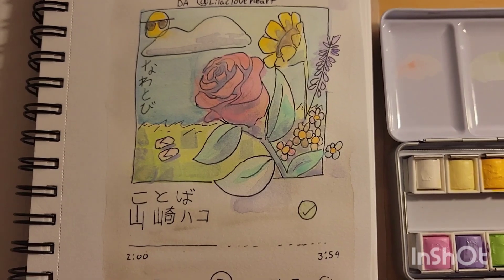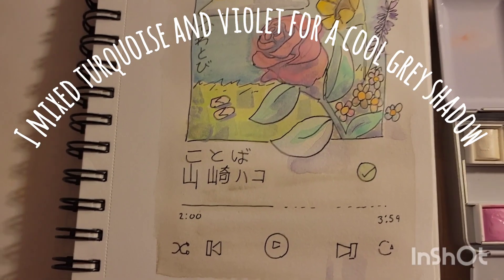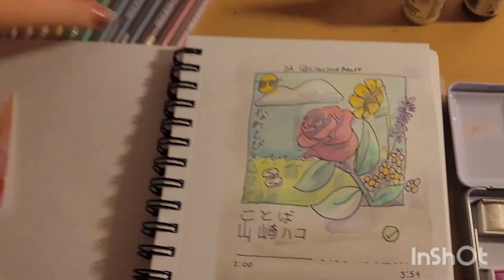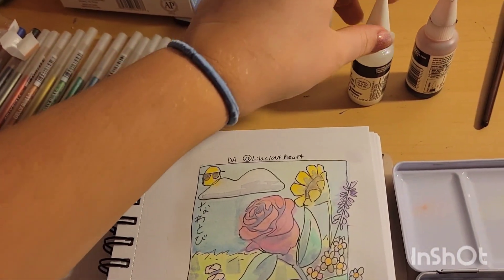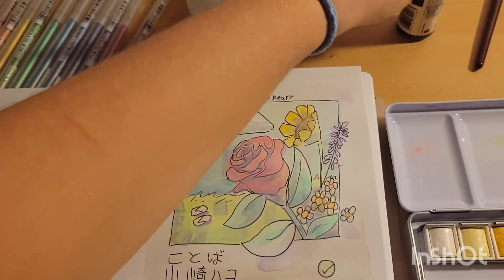So here's an update on how it looks after I attempted to add any depth. I will be adding in Gelly Roll next, and then we will be adding in some alcohol inks.